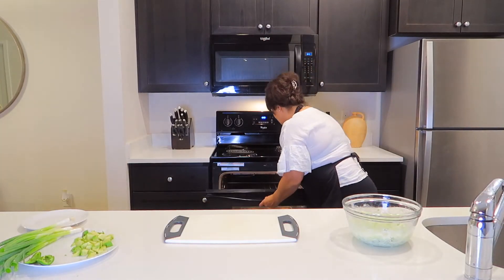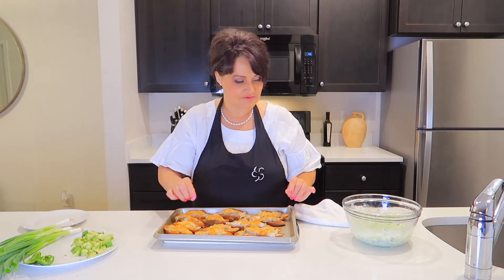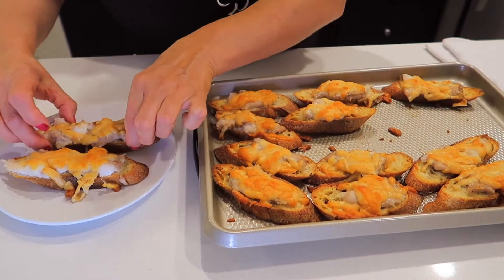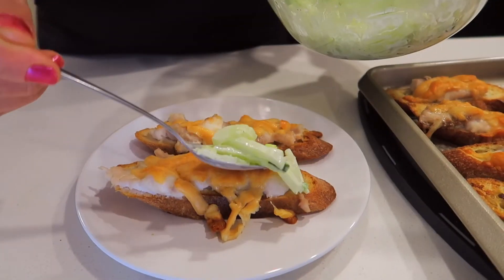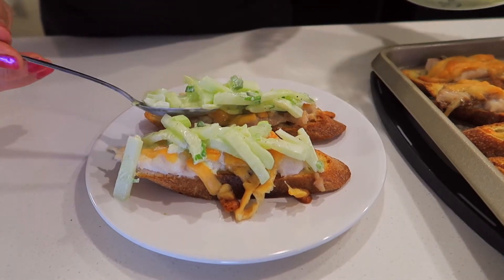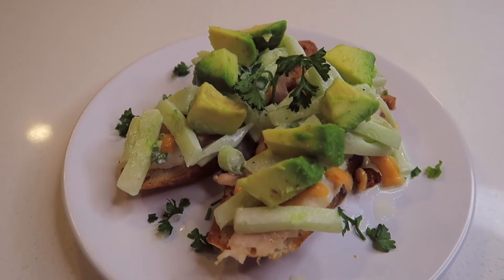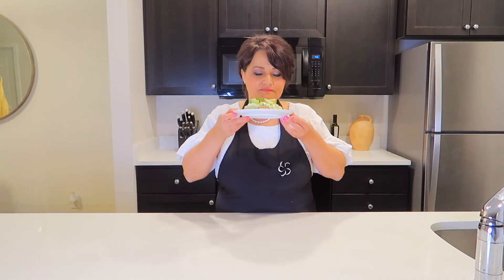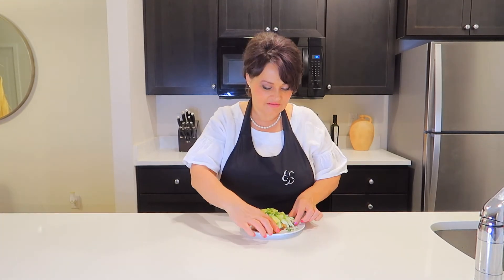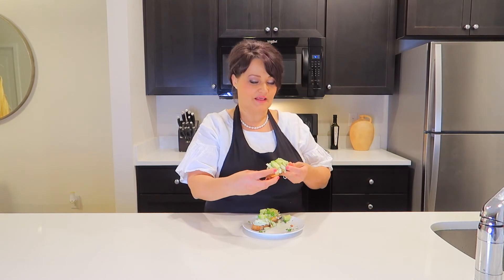Let's take our sandwiches from the oven. Oh, they are nice and crispy. Look at this, it looks so good. Let's place them on the plate and put the topping. Look at the sandwiches — it smells so good. It's nice and crispy from the bottom and juicy and moist from the top.